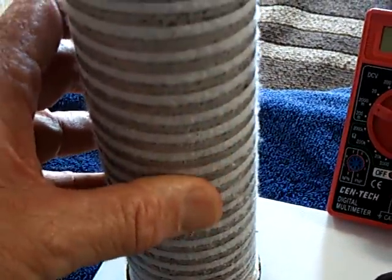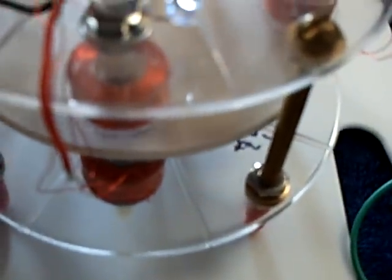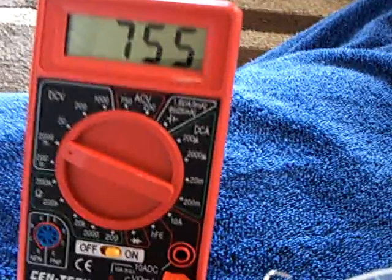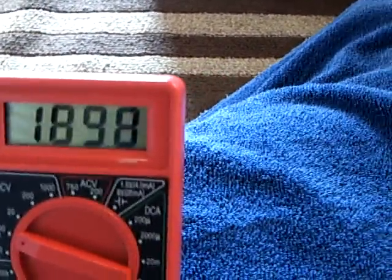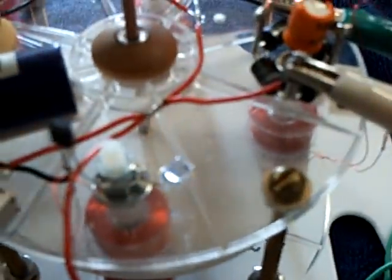What I like about this is you can stop it by drying it out, and then get it wet again and it starts right back up again, and this is running the dynamo. It's humming along quite nicely, and the standing voltage on this when it's unloaded — take a look at this, I'll unhook this for a second — it's almost two volts. I'll load it back down again. That's where it is right there.